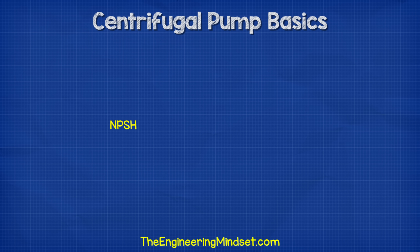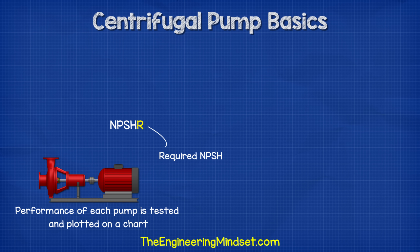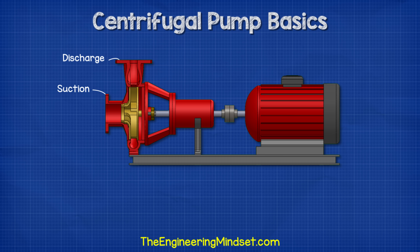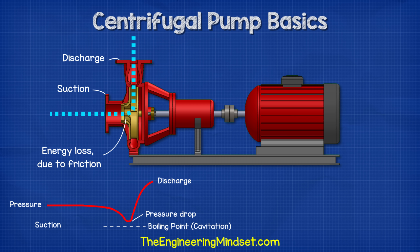A term you're going to hear is NPSH, which is the acronym for Net Positive Suction Pressure. There are two values: the NPSH-R and the NPSH-A. The R is the required NPSH — each pump is tested for this value and it can be obtained from the pump manufacturer via the pump's operating chart. The A is the NPSH available, which depends on the installation of the pump and needs to be calculated, considering things such as installation type, elevation, liquid temperature, and liquid boiling point. The available pressure should always be higher than the required value.